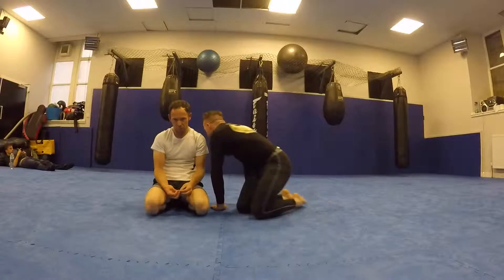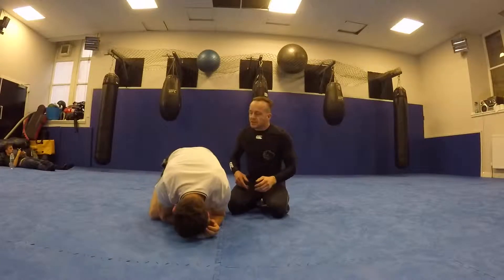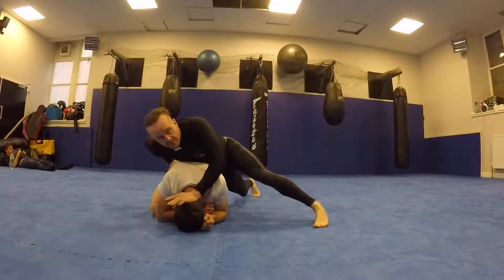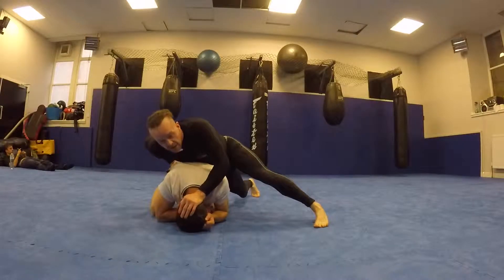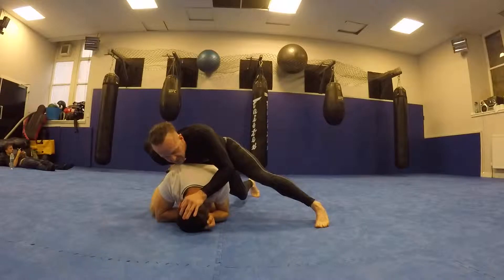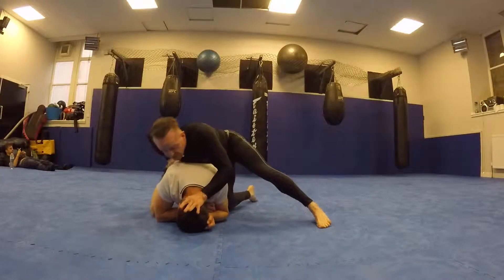This time we'll look at the gramby roll to Niba. He goes into turtle and I go down, push down his head, controlling his hip — all the things I should be doing. I'm going to allow him to do his gramby roll, and then as he does it I'm going to go to the legal thing for the IBJJF, which is Niba. As he rolls I'm going to catch the inside of his thigh.